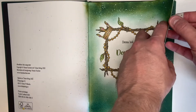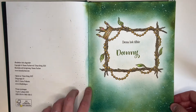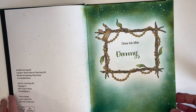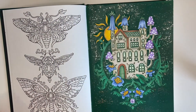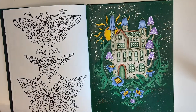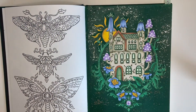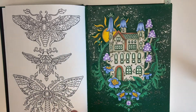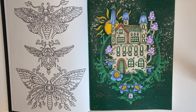Next was a buddy color I did with Sam Wears Colour, my Instagram pal. We decided to let Sam pick the page and he had just received this book. He picked this page for us to do as a buddy color, which I'm glad about because I'll be honest — I probably would never have picked this page myself, but now that I've done it I absolutely love it.